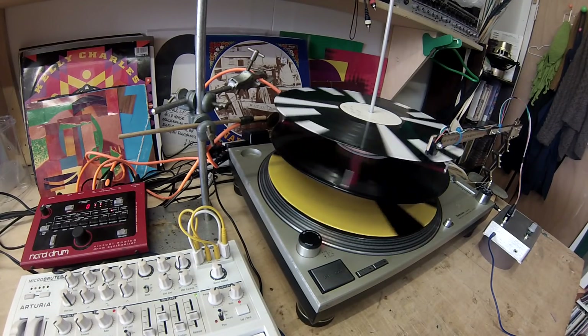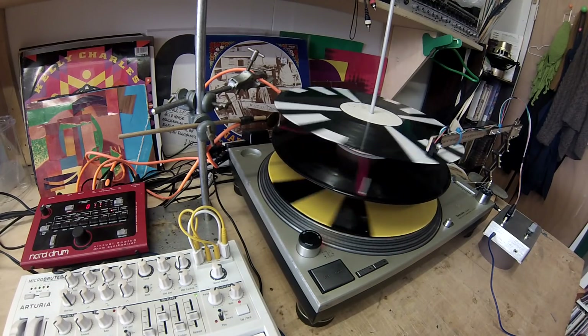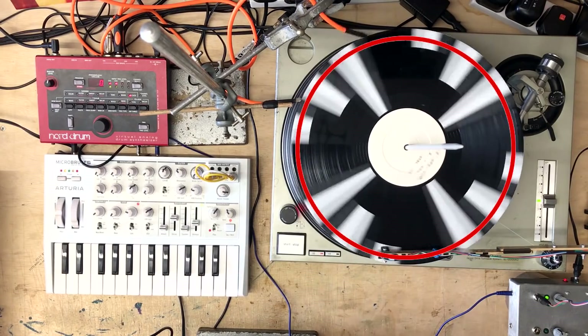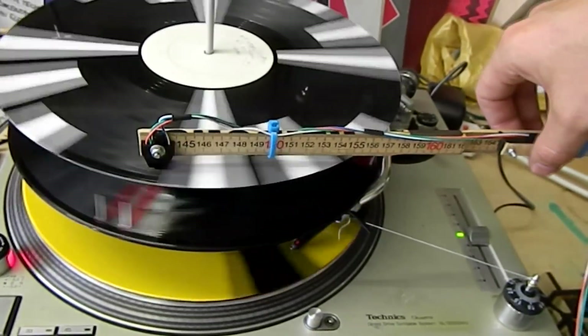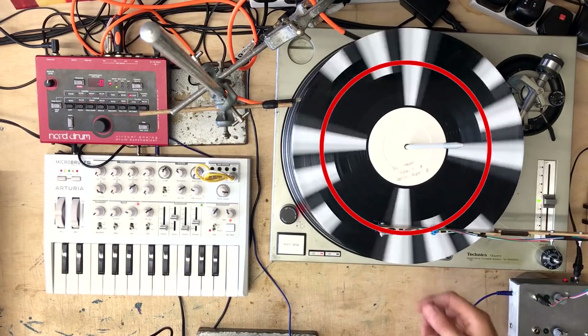Let's change that a little bit so I can hear it more. Just increasing the volume on the mixer a bit. Let's bring the synth in now, again with the volume on the mixer. And again, if I move the tone arm it'll change to a different part - slightly out of sync.